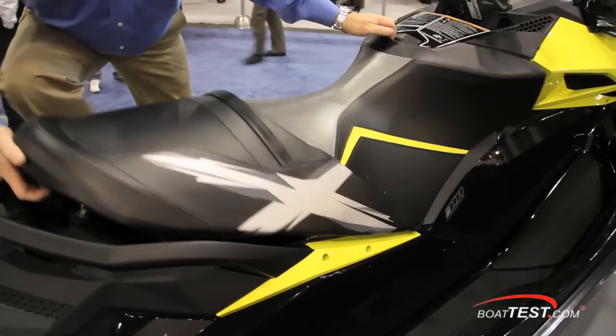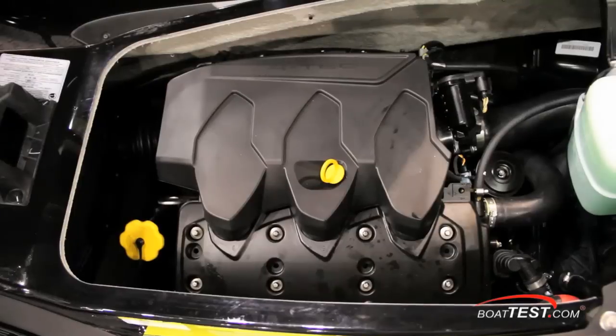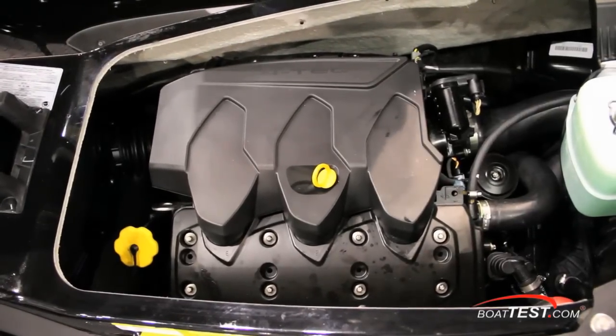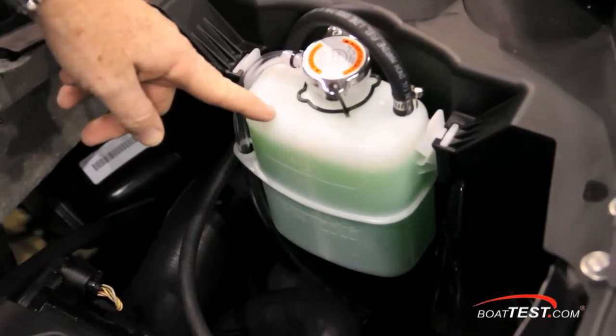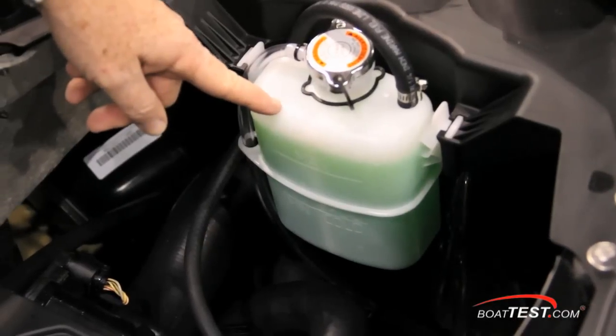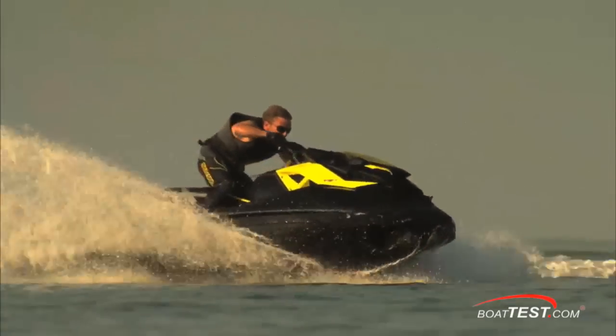Let's take a look under the seat at the engine. Here we have a 1503 XHO Rotax Fortec engine with a supercharged intake system, external intercooler, and 60mm throttle body. One important factor of this engine is that it has a closed loop cooling system — something saltwater enthusiasts are really going to appreciate. And it all runs on 87 octane fuel.